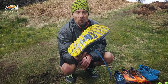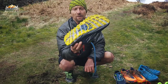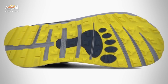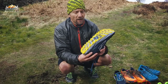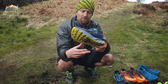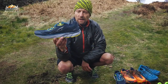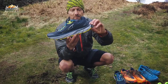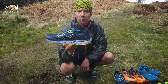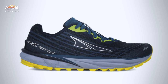Grip-wise, they're fine on dry conditions, but I found them a little bit sketchy on very muddy terrain and I wouldn't really like to do much wet grass running in those. They are a zero drop shoe, so anyone who likes no toe-to-heel differential might suit those. That's your Altra Timp 2.